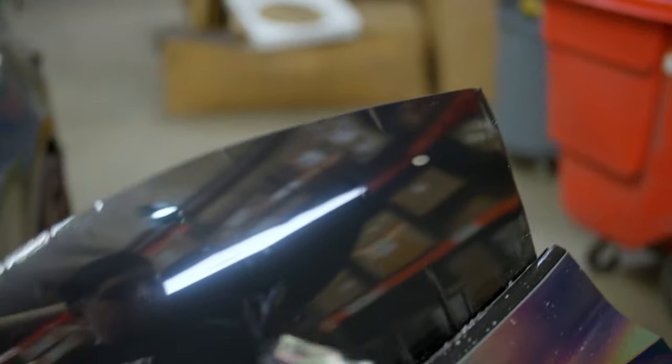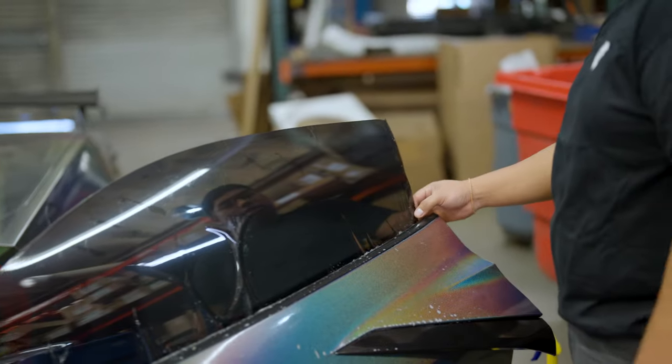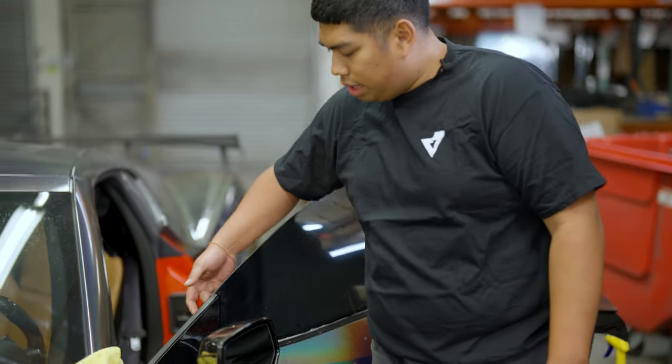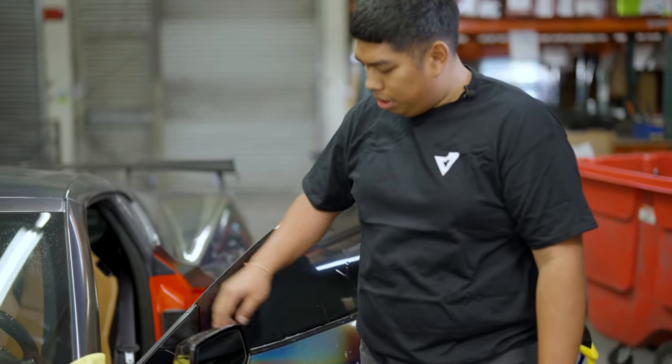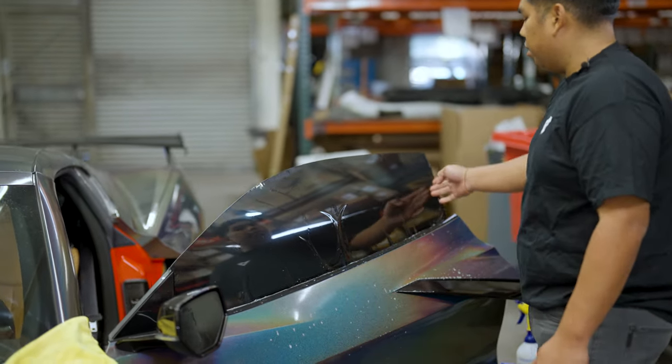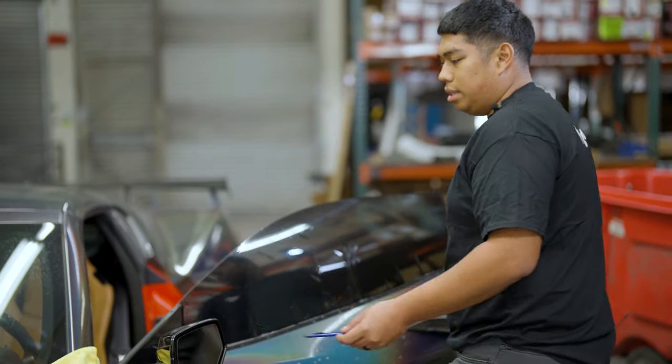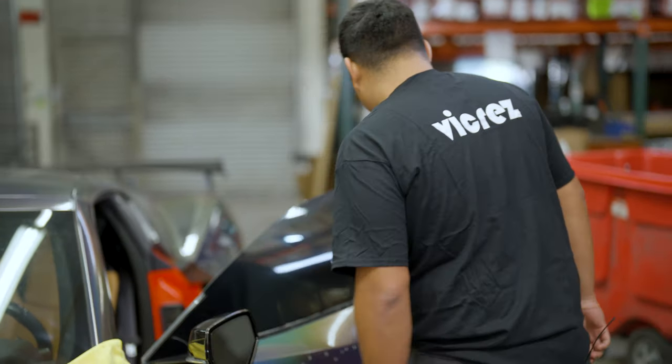This is where I stop — I leave this edge uncut because on this model car the inside edge is about a half inch behind this trim. If you cut it here you would end up a half inch short and have a light gap on the inside. Now you're going to grab your heat gun and shrink all these fingers.